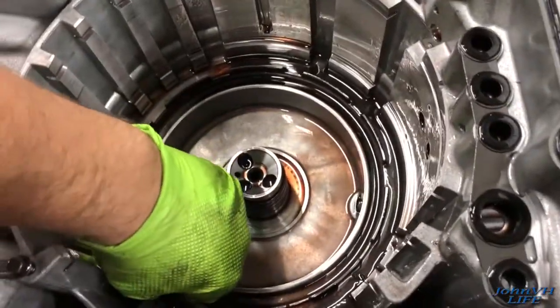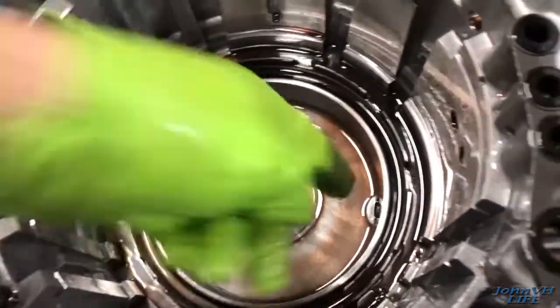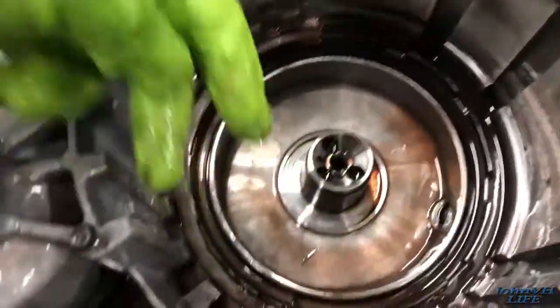Some other goodies down in the bottom here — it's all dirty and full of metal. Just not good.